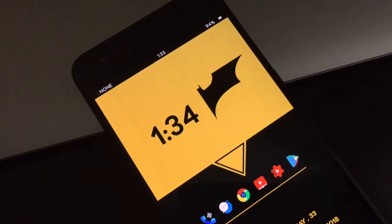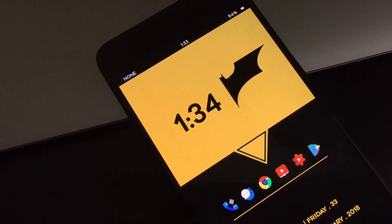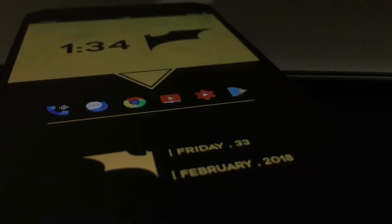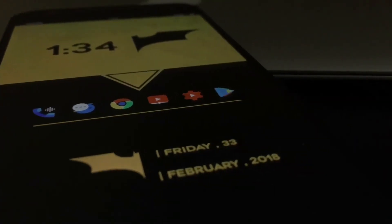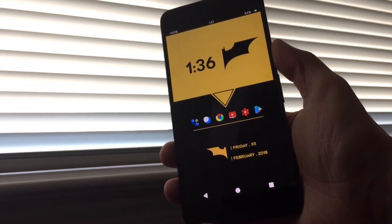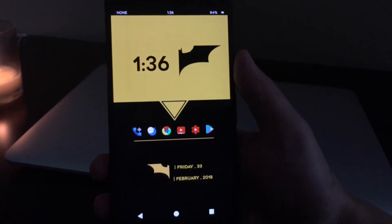I went ahead and hit mine. You can do that through the Nova settings. So this is pretty much gonna do it for this theme. It is pretty simple and pretty easy to install like I mentioned earlier. So if you guys want to know how to install this theme, just go ahead and leave a like down below or leave a comment and I'll go ahead and try to walk you through it. If I get enough comments, I'll just go ahead and make a video.